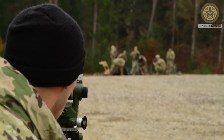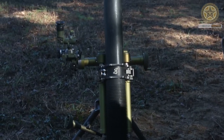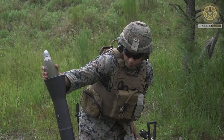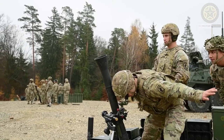The M252 system weighs 41 kilograms completely assembled and is composed of the M253 cannon at 16 kilograms, the M177 mount at 12 kilograms, the M3A1 base plate at 13 kilograms, and the M64A1 sight unit at 1.1 kilograms.